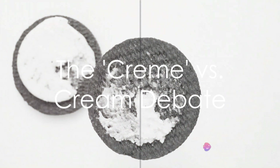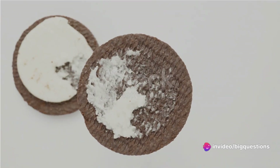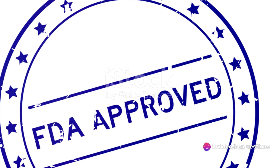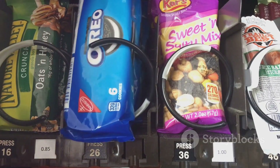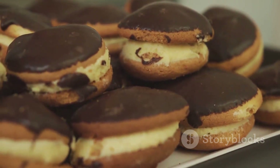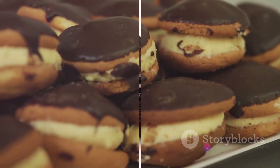Now, you might be wondering about the spelling of cream. Why not just call it cream? The answer lies with the FDA. Because the filling doesn't contain any actual cream, the FDA requires that Oreos be labeled "creme-filled" instead of "cream-filled".